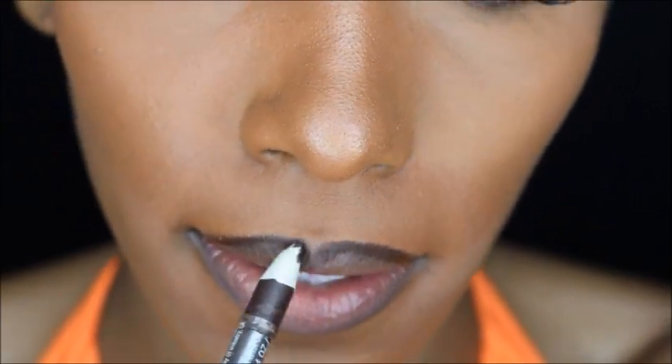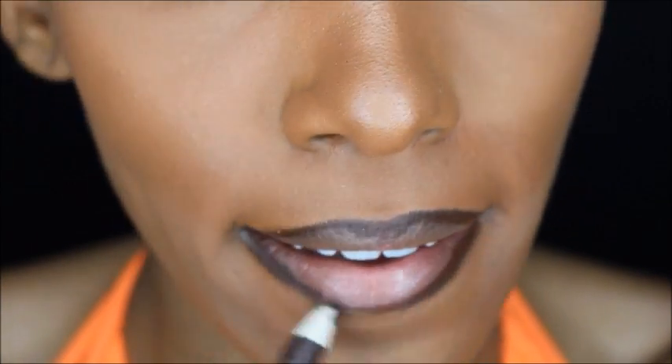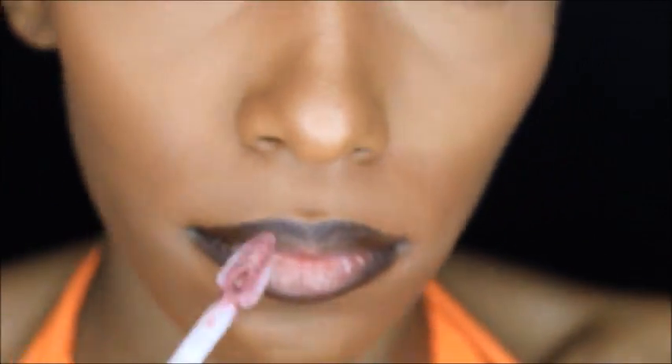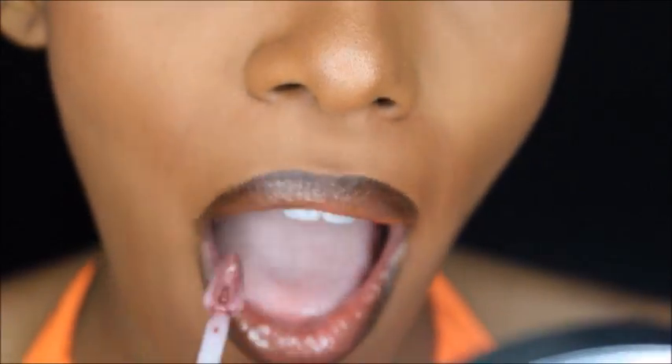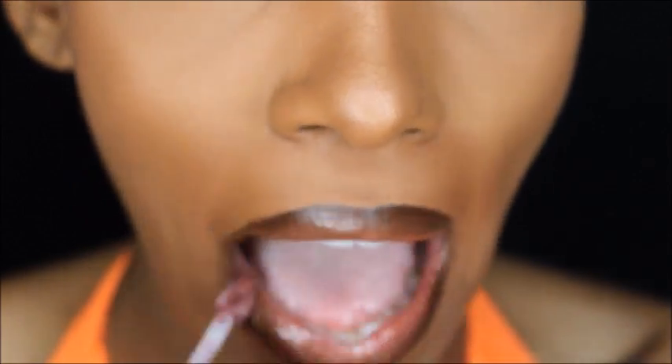For my lips I'll be using a dark lip liner pencil. I'm going to outline the perimeter of my lips and make sure it's really dark because that's the look I'm going for. Then I'm going to be using two lip glosses — the names of them will be in the description bar down below.